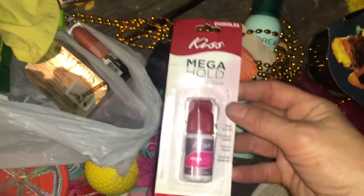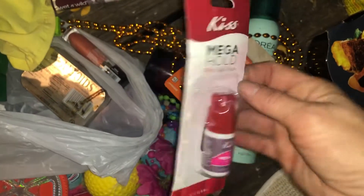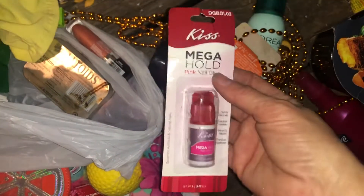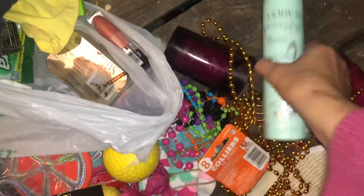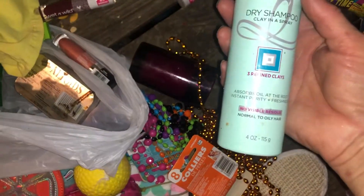Mega hold pink nail glue — I wonder if you can use that like super glue, or is it just for nails? Okay, yard sale. L'Oreal extra clay dry shampoo in a spray — I could try that out.